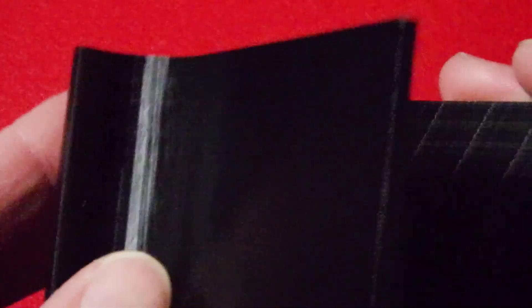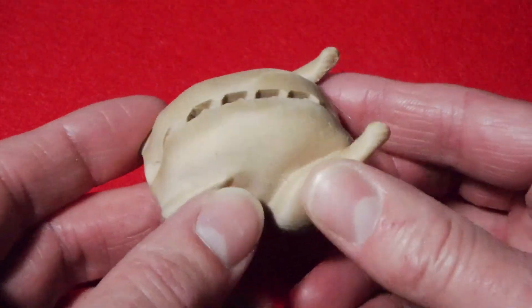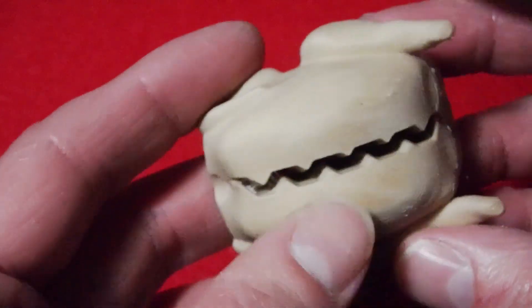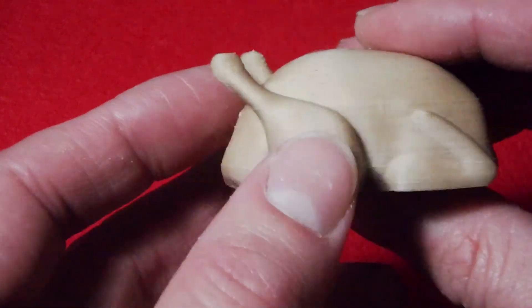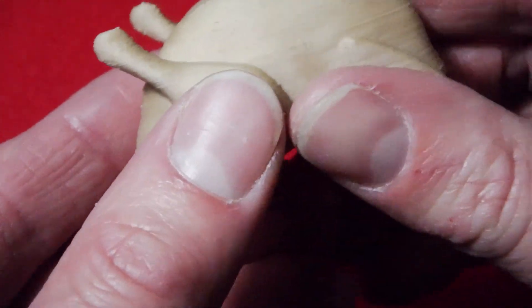Everything came out as expected and at a quality I'm very happy with from this printer. Here's that little turkey name tag stand I printed out. As you can see, it printed as nicely as you'd expect. You do not need any supports. You can barely feel the layer lines, and it's really hard to see them.